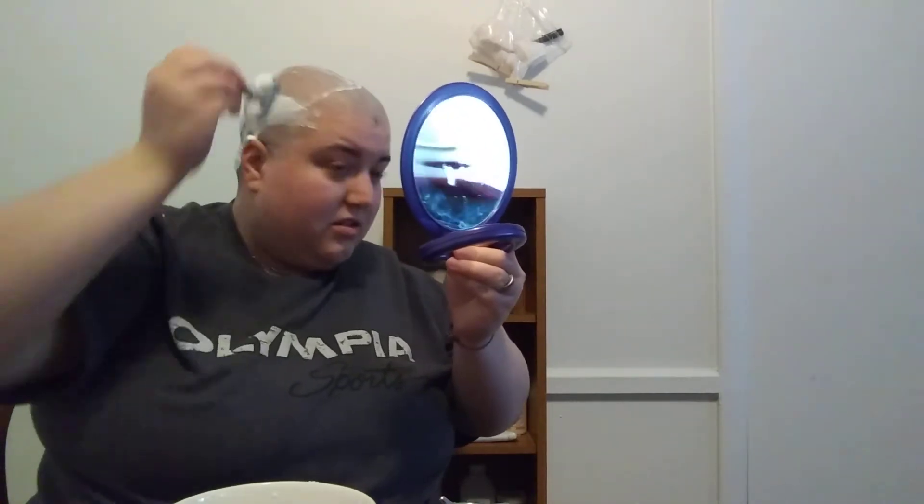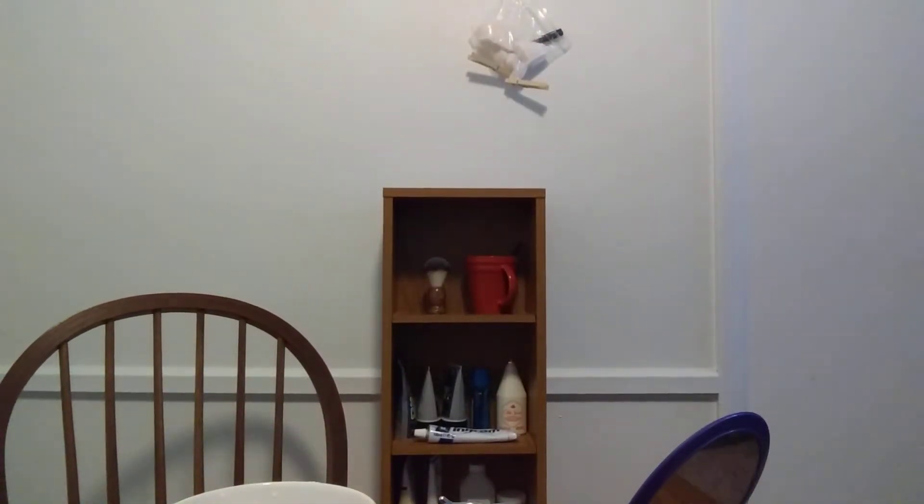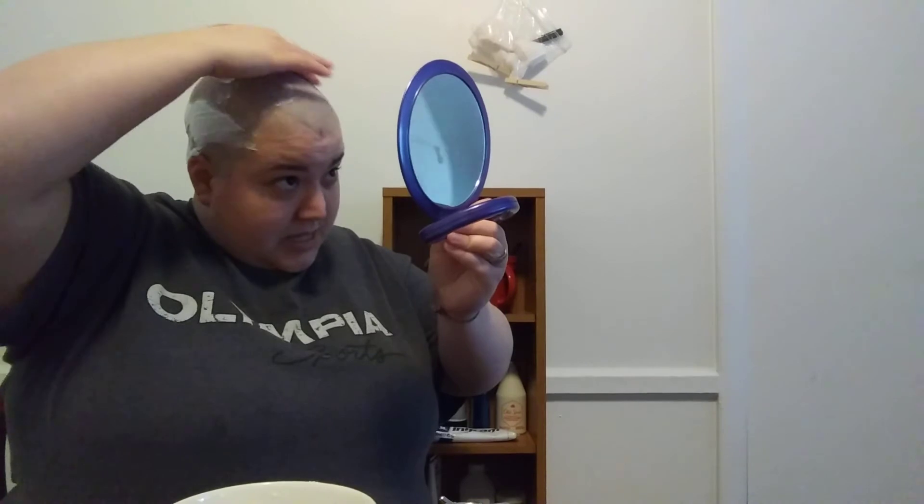It is kind of weird because, you know how sometimes with the razor you can feel the shaving cream? You can't with this — it feels like I'm dry shaving, but not like my head feels like I'm dry shaving; it's the way the razor feels. It's very strong smelling. The first pass actually got really close.